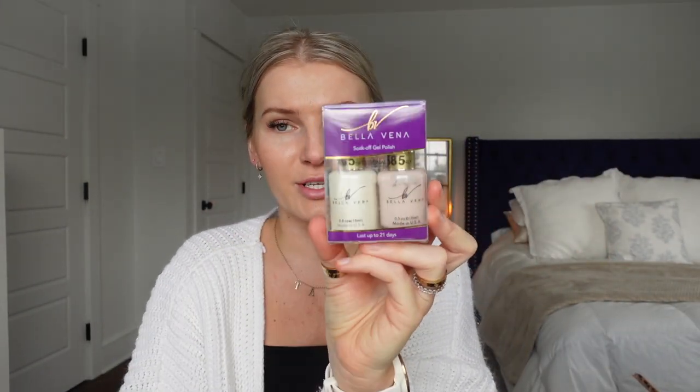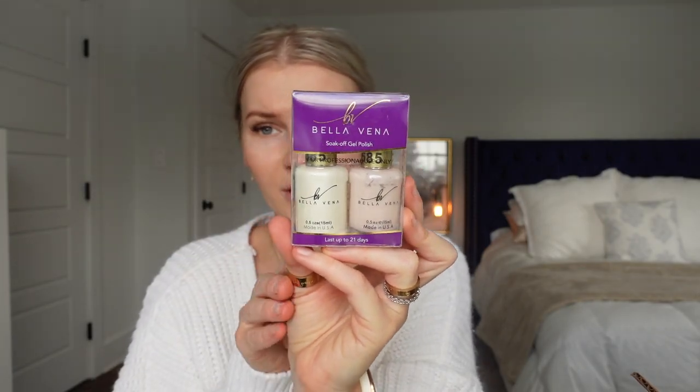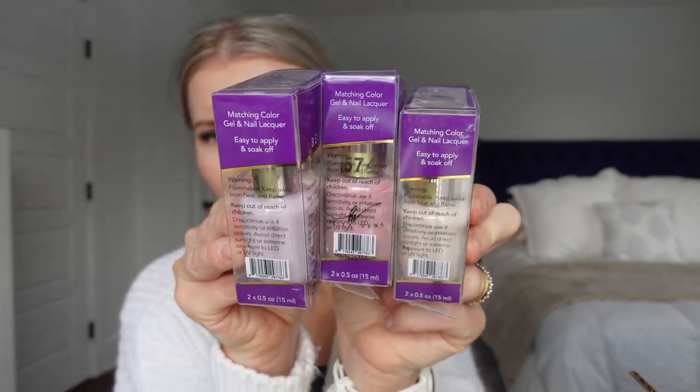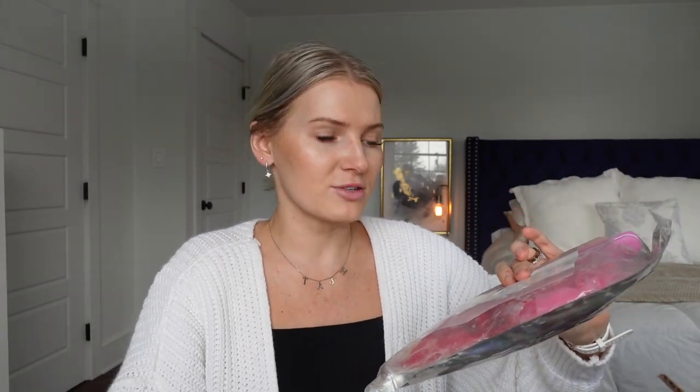They also sent over their regular base coat and no-wipe top coat, as well as some nail polishes. The nice thing about their nail polishes is they come in a double situation — the white bottle is the gel color and the other is a regular nail polish color, so you can use the gel for your hands and the regular polish for your toes. They're different hues of pink, perfect for the look I'm going for.